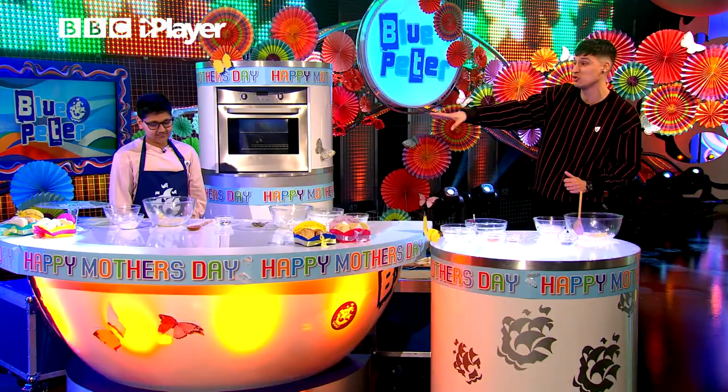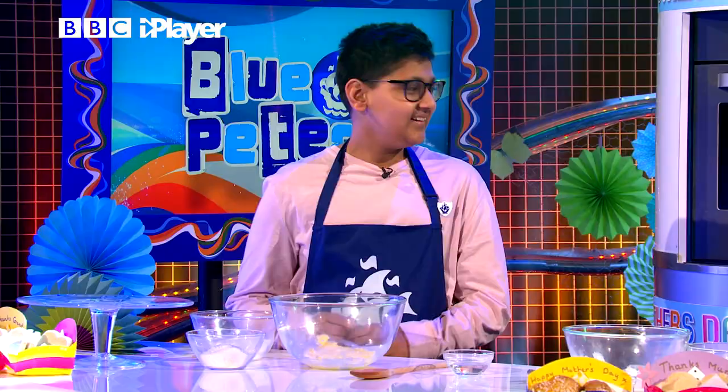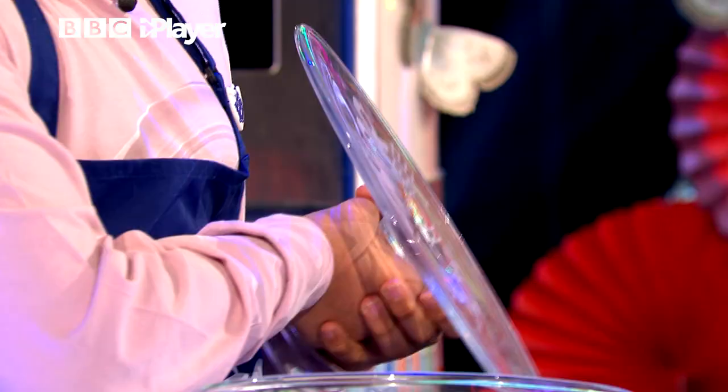Rhys! Welcome to Blue Peter. I couldn't help but notice you've brought a wonderful little trophy with you, haven't you? Yes, this is my Junior Bake Off trophy. That is wonderful.